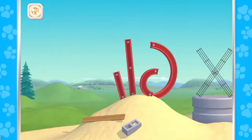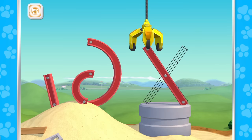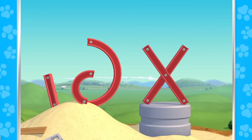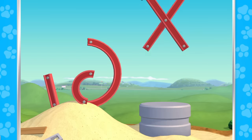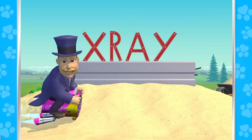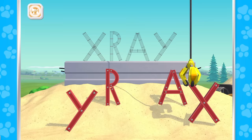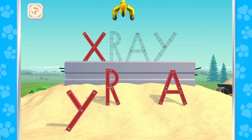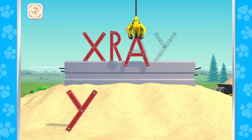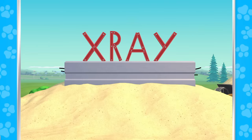X! Great work! X is the first letter in X-ray! Oh no! Let's put this word back together! X! R! A! Y! X-ray! Nice work!